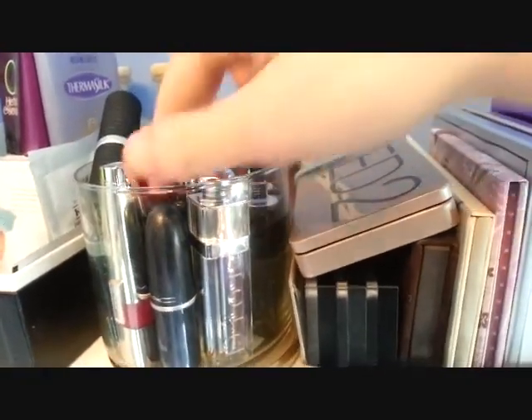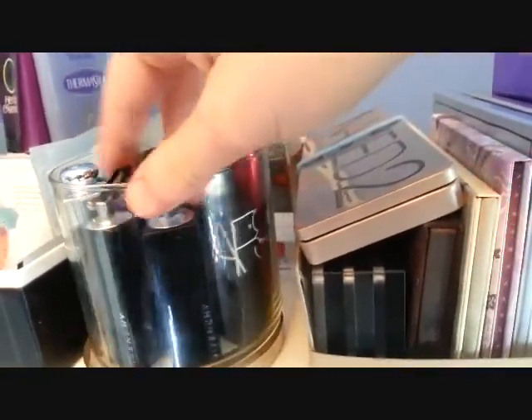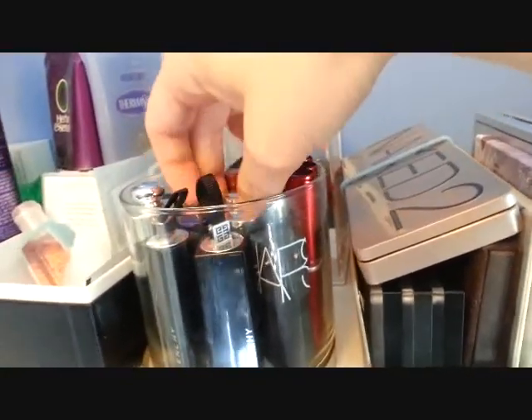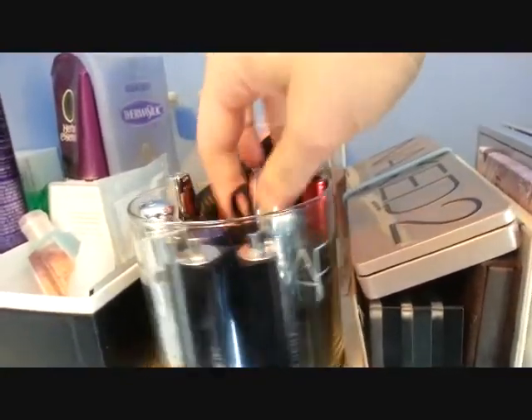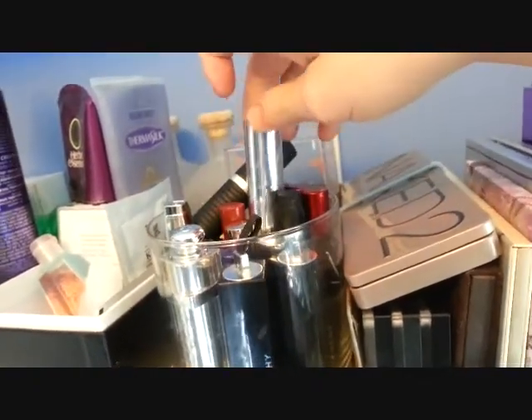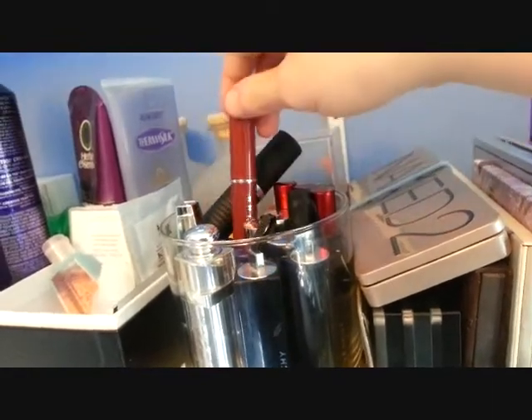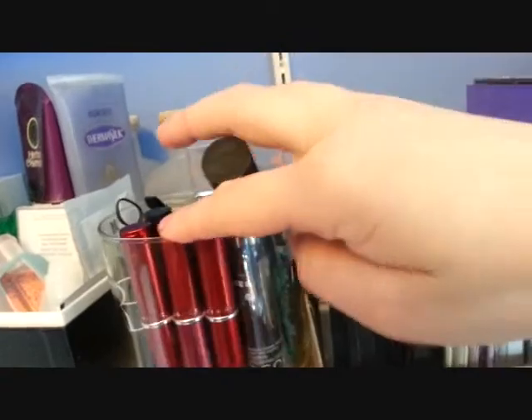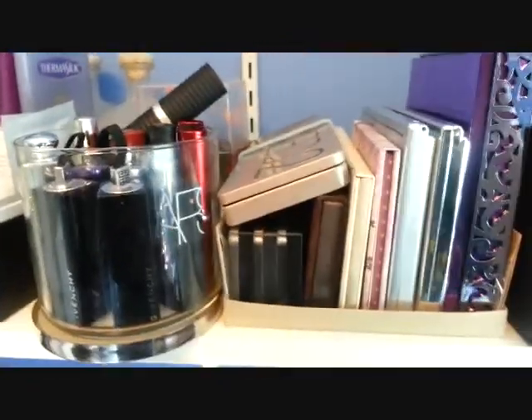Here are most of my lipsticks. There's a MAC, Dior, Touga Blanchie, NARS, NARS, Clarins, LMDB, By Terry, Chantakai, a Lancome I think, Clarins, Clinique. I've also got a Quo and a Quora's in there, so that's what those are.